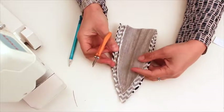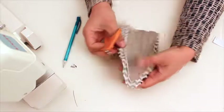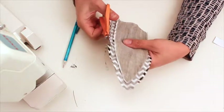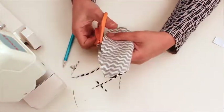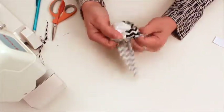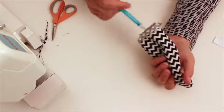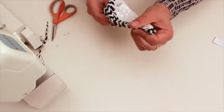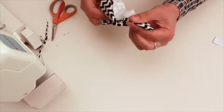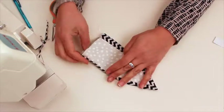Now that I've sewn all the way around, I'm just going to trim my seam allowances and my point. I'm going to clip this point right there and trim the seam allowances to 1/8 of an inch. Then I can turn my ear right side out. Sometimes if I have a chopstick — I don't have one right now — I'll just use the tip of a pen to gently encourage that point out without poking a hole in it. And there I have an ear.